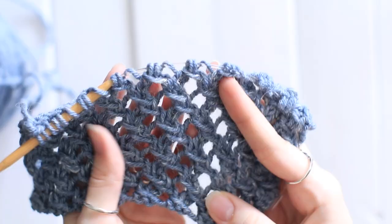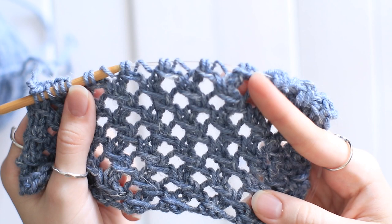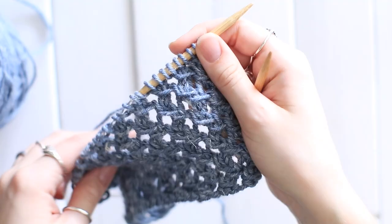Hey guys, I'm Emily from the Blue Mouse, and today I'm going to show you how to create this lace stitch. It's a very simple looking lace pattern, but it just adds a little bit of texture to whatever you're making. This is a four row repeat, and you're just going to cast on a multiple of three stitches.